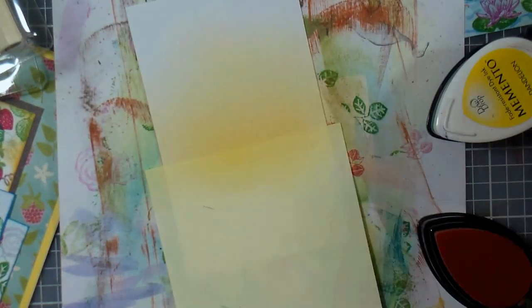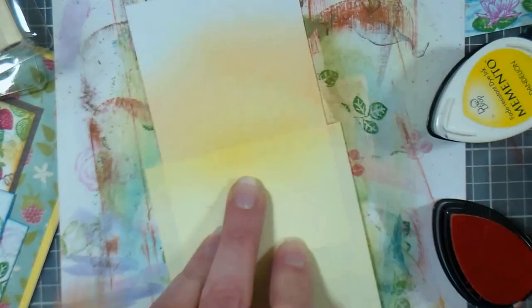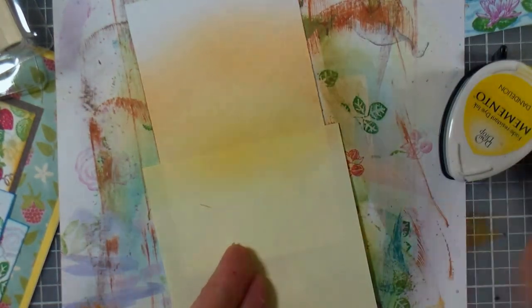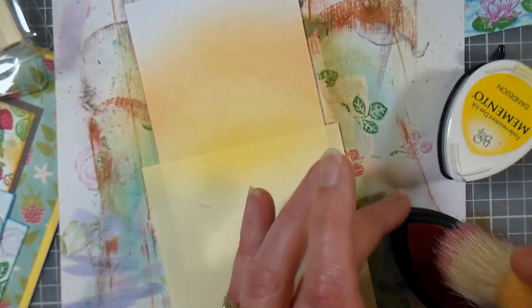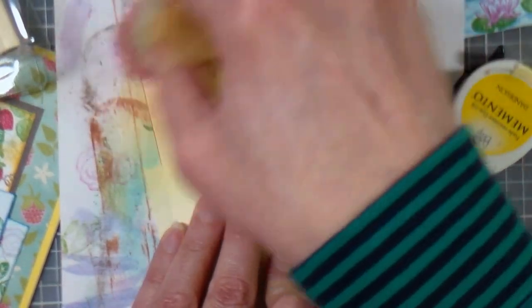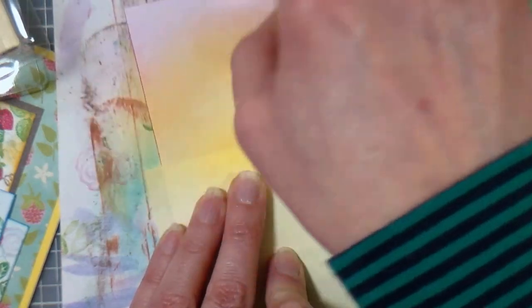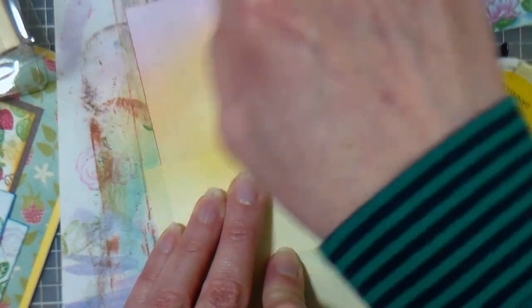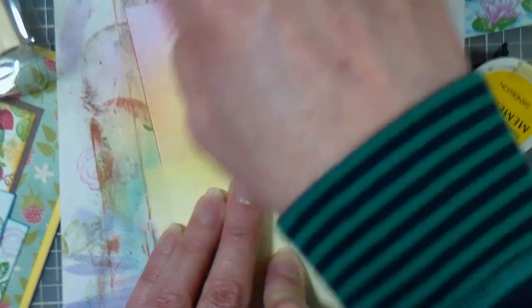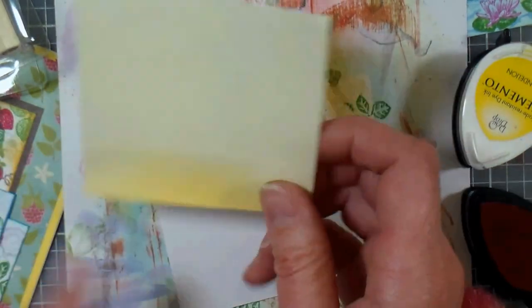Now I'm gonna go in with Tangelo with that same sponge, sweeping it side to side in kind of an arc. And now I'm gonna go in with Rosebud, which is a lovely pink, and I'm gonna use my pink sweeper, just sweeping it across the top in an arc. This will give us our lovely blended sunrise. The nice thing about using the small ink pads is that you can put a lot more out on your workspace at a time. Okay so there we have our sky — isn't that pretty?